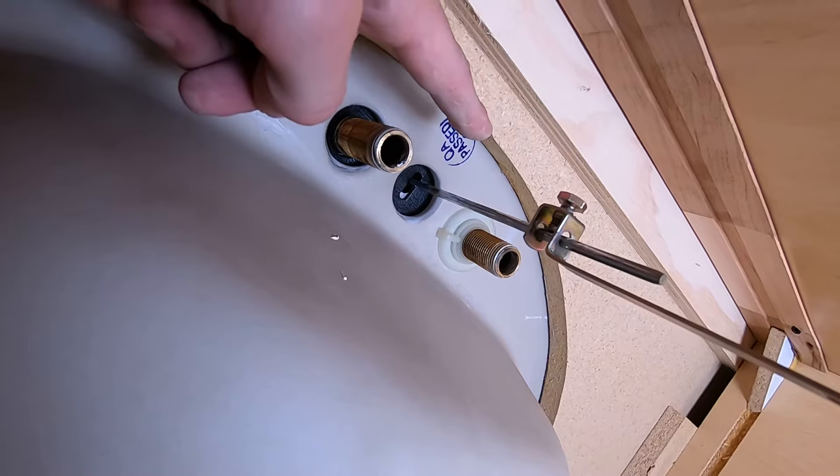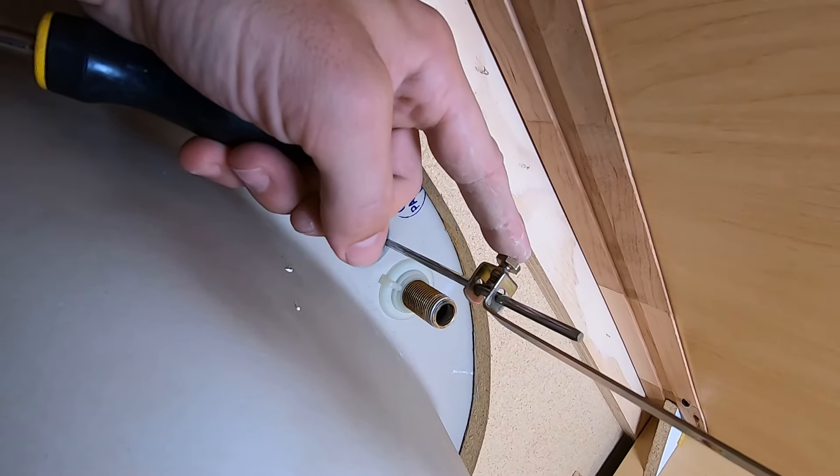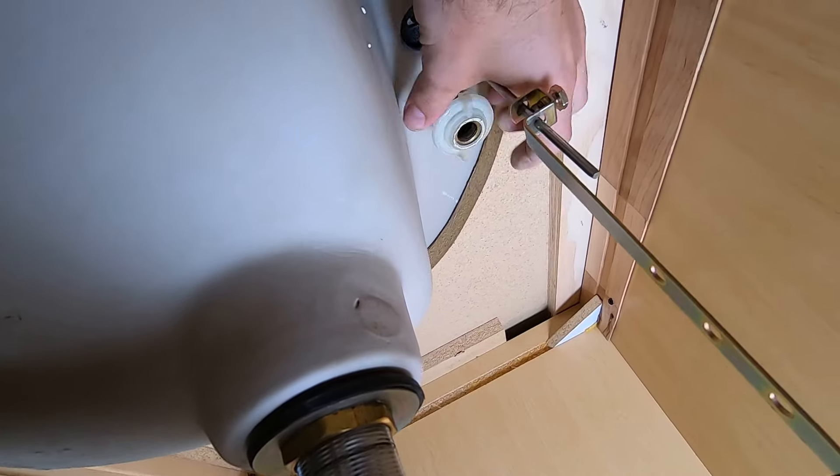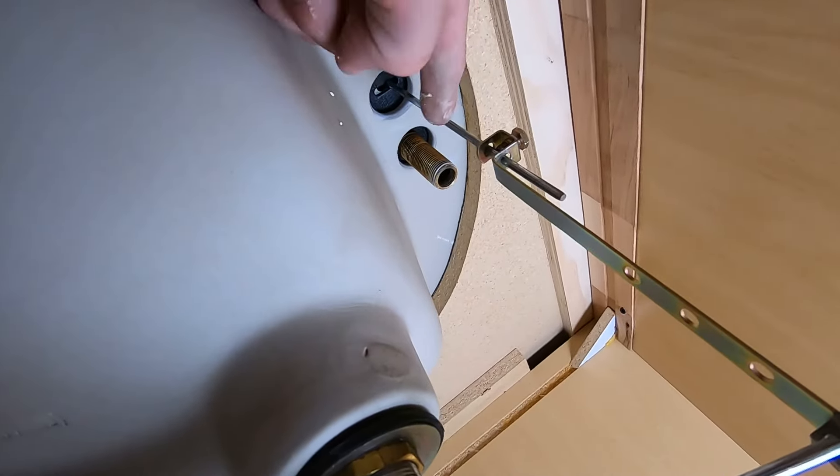We'll go ahead and repeat the process on the other side. If you do have a drain stopper, you'll go ahead and remove this screw and then you'll be able to remove the faucet. All we have to do is loosen this screw and the faucet is ready to come out.